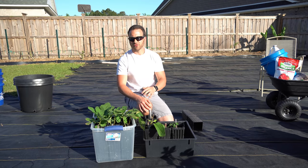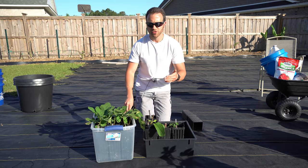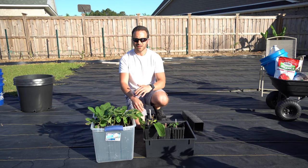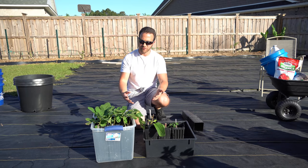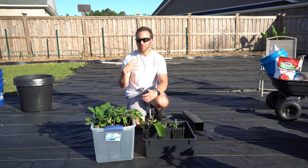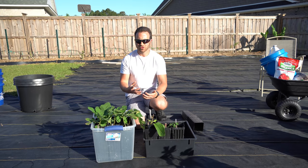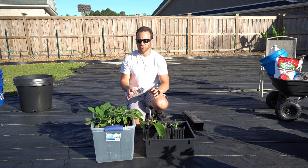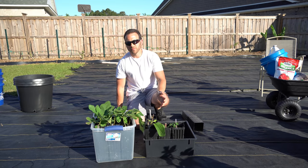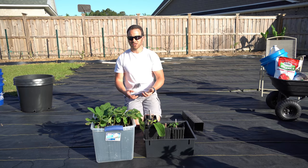Long story short, I think this method has a tremendous amount of potential if you're able to get them to transition effectively. If you can control your mix, the moisture, and the environment, you can probably have a really high rate of success. It's also one of the most efficient ways of rooting fig cuttings I've seen — you can buy one Sterilite container, put 50 cuttings in there, and root them all in the corner of your kitchen table. The downside is the extra step of transitioning everything once rooted into pots. For my time and money, I would probably prefer to skip that extra step and go right to the direct potting method on a thermostatically controlled heat mat at 76 degrees Fahrenheit in a controlled location with partial sunlight. However, it is clear there's a lot of potential here, especially if you have limited space.